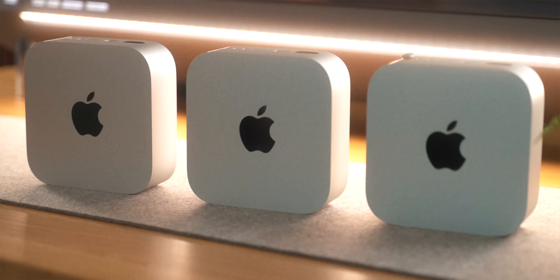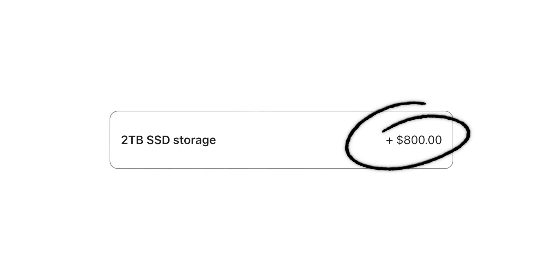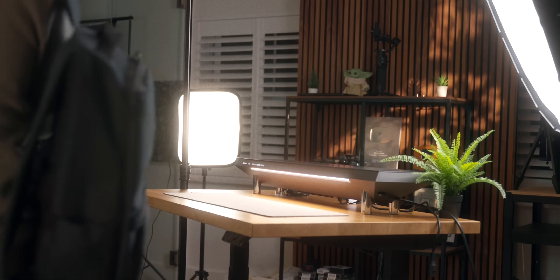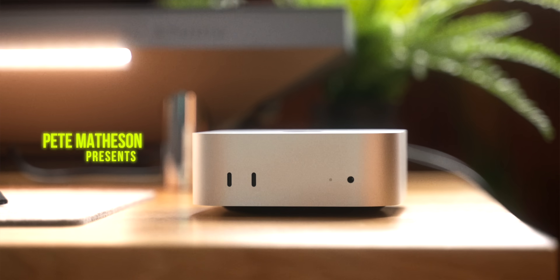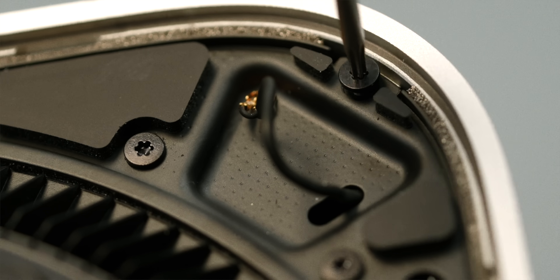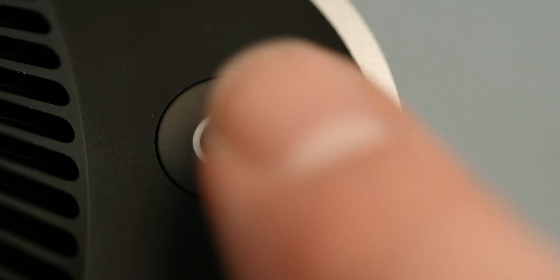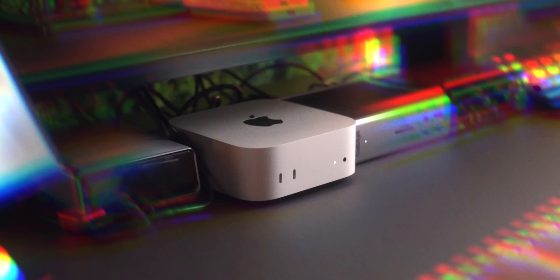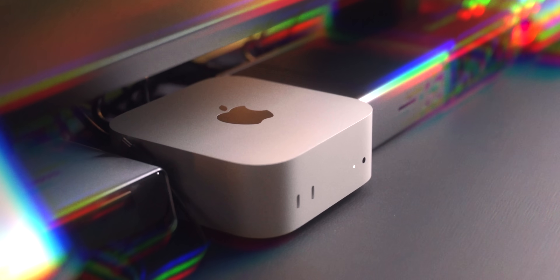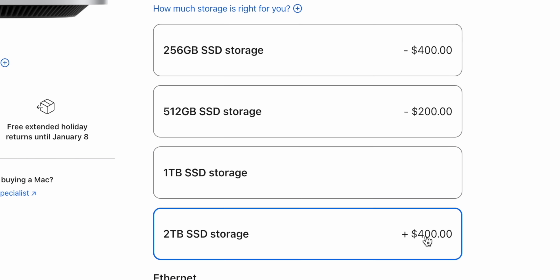The new iMac begins a whole new era for the Mac. Apple is still charging nearly 10 times to upgrade storage in practically anything — Apple is well known for pricing storage options for basically every product they sell at a level you could call an outright scam.